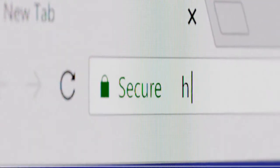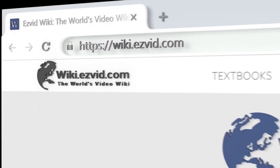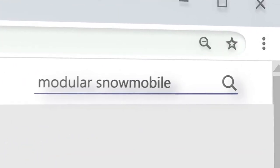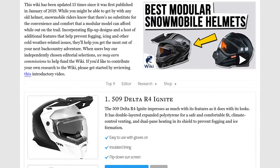Our newest choices can only be seen at wiki.easyvid.com. Go there now and search for modular snowmobile helmets, or simply click beneath this video.